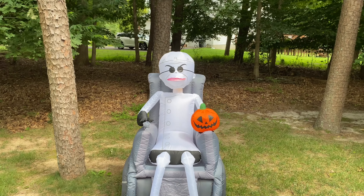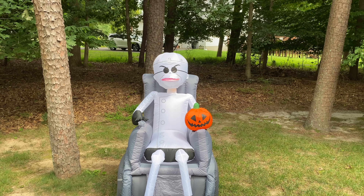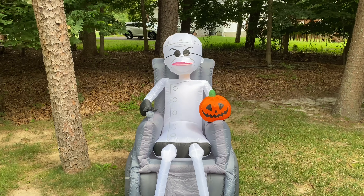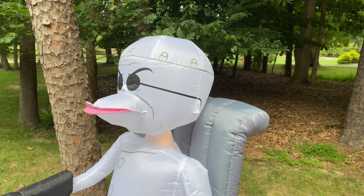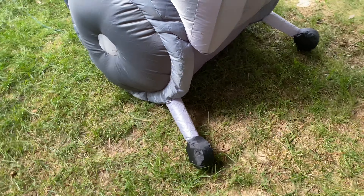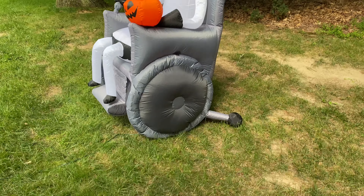I kind of like it — the fan makes his head bobble back and forth. I don't know why it does that, but it's kind of cool. I think it's because his neck is so skinny, but it's really neat how it does that — a little bit of animation to it. On the back, he has these little wheels that protrude off. That's a minor detail, but they still added it onto the inflatable, so I really appreciate that.